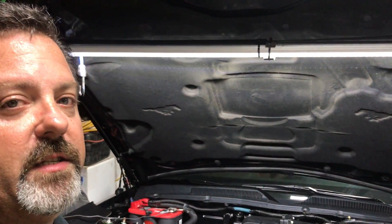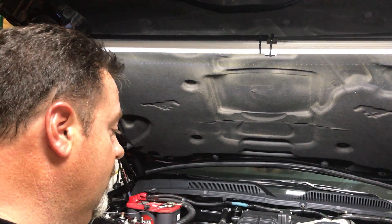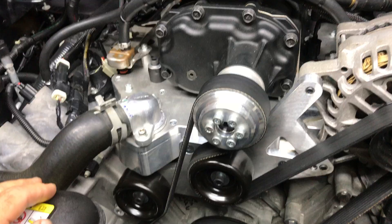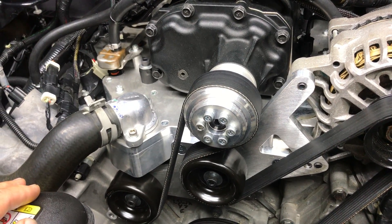What Jason did was develop a CNC billet aluminum intake manifold. It's just a beautiful, really beautiful manifold and a really nice piece of engineering.